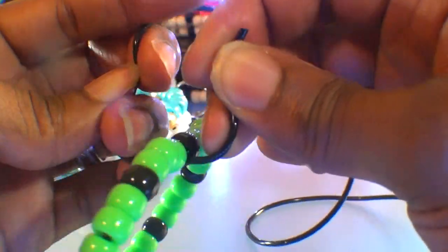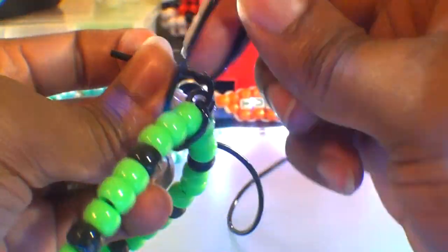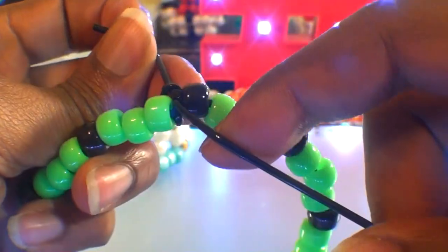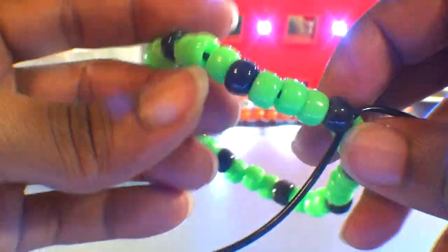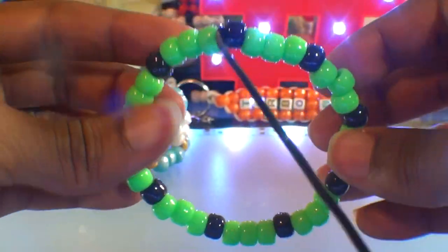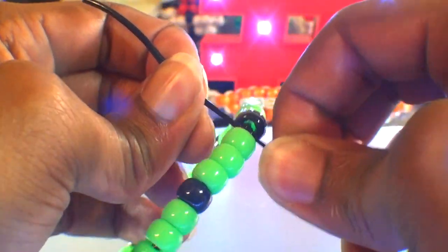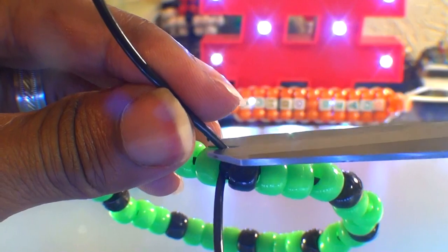When tying your string together, be sure that your knot is tied nice and secure to ensure that everything stays locked into place. Once you've tied a solid, secure knot, this is what it should look like: a simple single bracelet with this pattern, one short end of string and one long end of string. Feel free to carefully cut off the short end, as we'll only be using the long end of string for this bracelet.